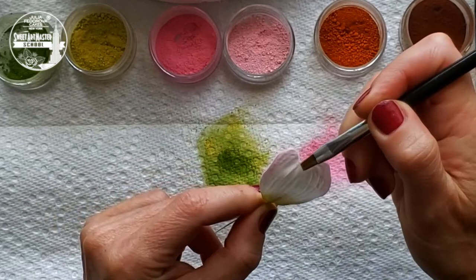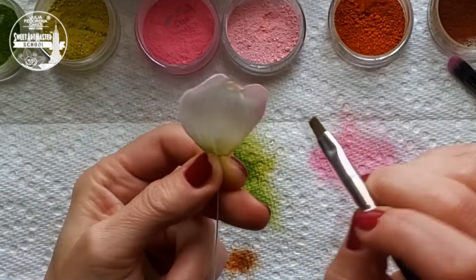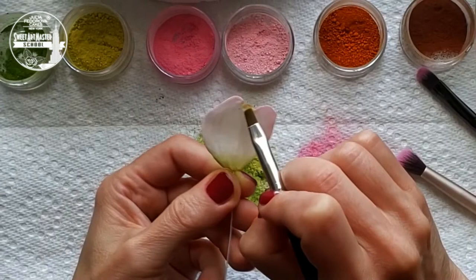Always brush off all remains of petal dust from the petal or leaf surface. Third step: work with the center part of the top of each petal. Add a little bit of green to small petals. Mix green and brown to emphasize the stage of bloom.